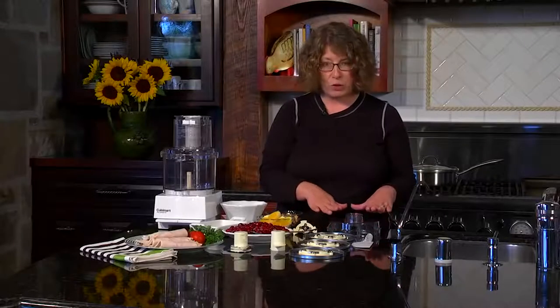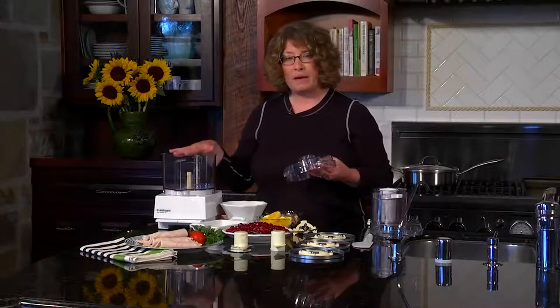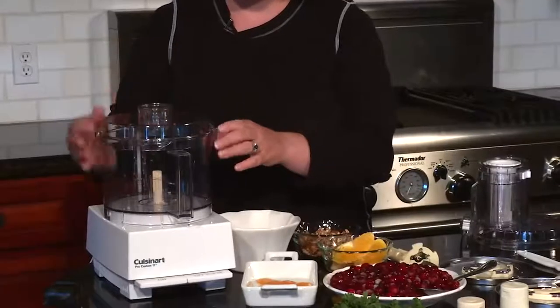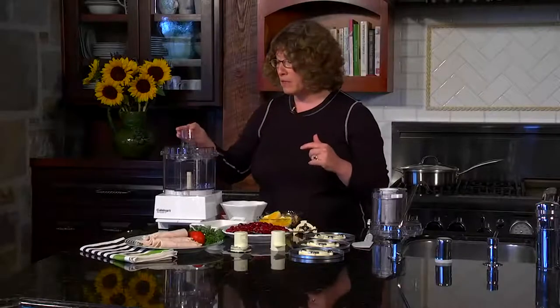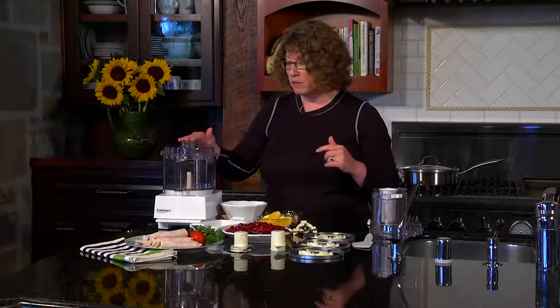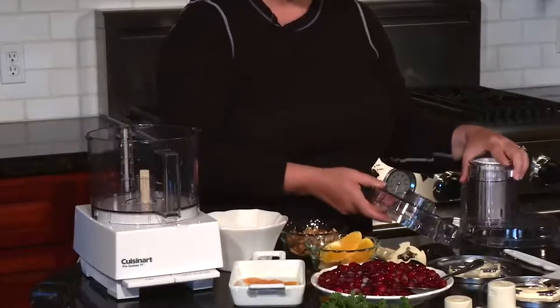One of the last items I want to show you is your compact flat cover. This comes in handy when you're doing tasks confined to the bottom of the work bowl — chopping, mixing, pureeing, or making bread dough. Make sure the Cuisinart logo is in the front, put it down, and twist it to lock it into place. It has a small removable feed tube with a little hole in the bottom, so if you need to incorporate oil or liquids for an emulsification, use that. To remove it, just twist it, turn it, lift it, and remove it.